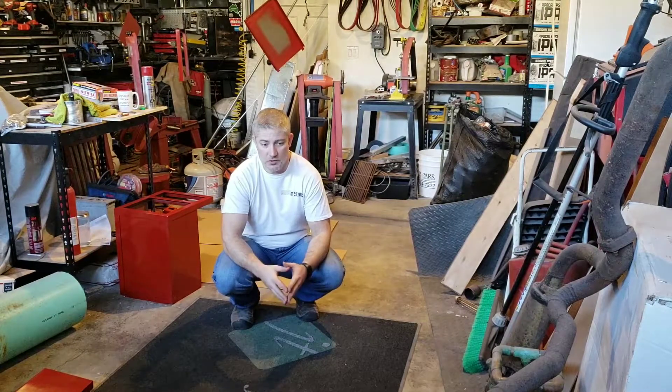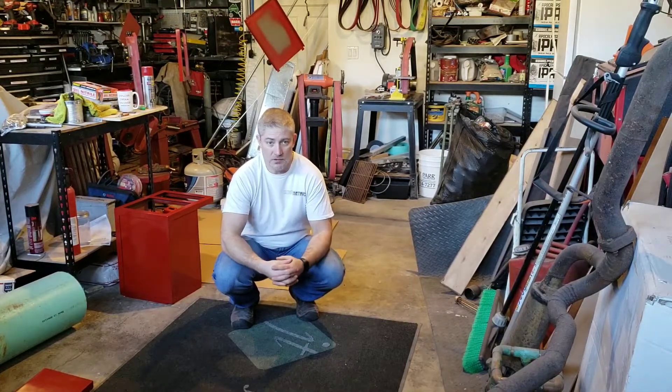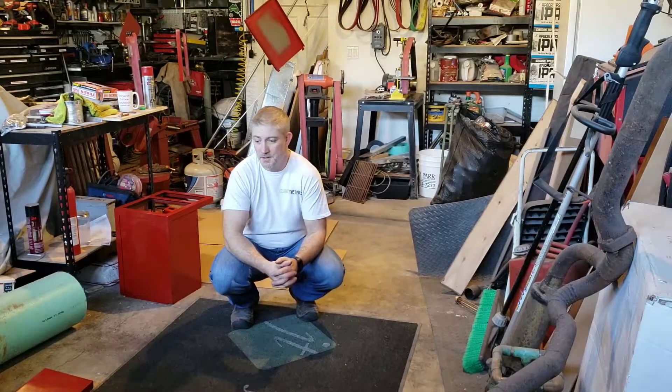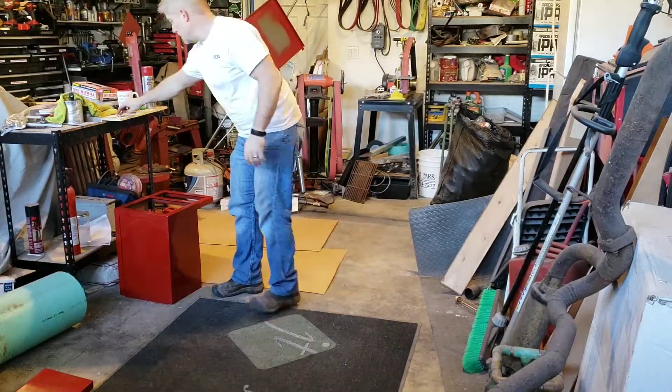I didn't film any of the metal fabrication work just because I kind of didn't intend to — I design as I go. But I finished up painting last night and so I'll get the pieces out here and start showing them to you.